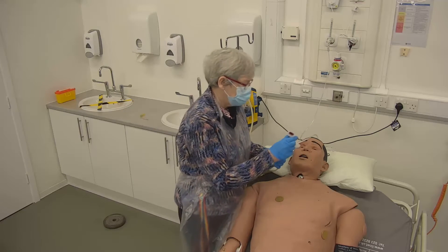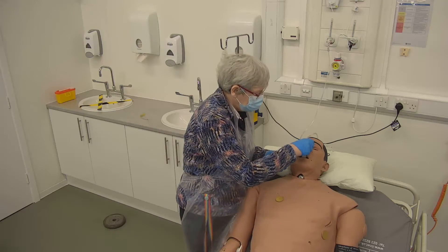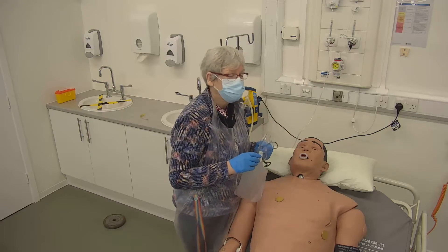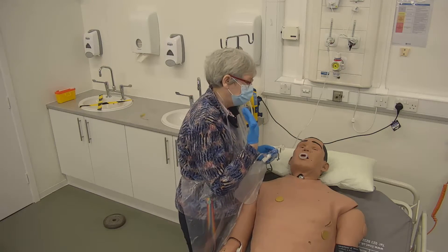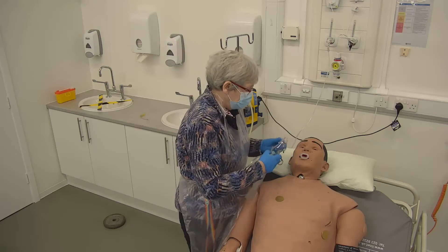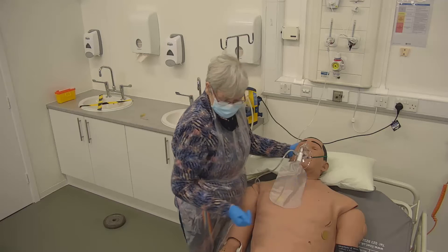When inserting a Guedel airway, remember it goes in upside down. We don't put it in the correct way up because if you catch the tip of the tongue you can push the tongue backwards. So it goes in upside down to the middle of the mouth, and then you turn it around and slide it home. Because of the potential for this to touch the pillars of the fauces at the back of the throat and cause gagging, this technique may be better performed with the patient in the lateral position. With assistance, insert the airway and then apply two minutes of 100% oxygen to raise saturations.